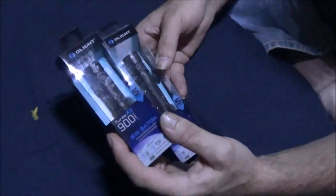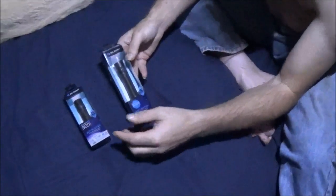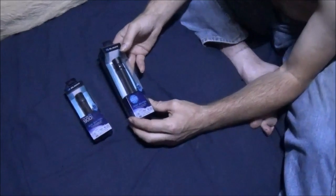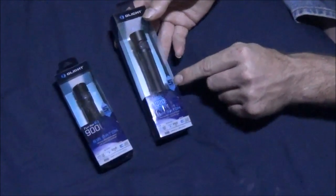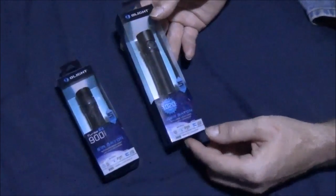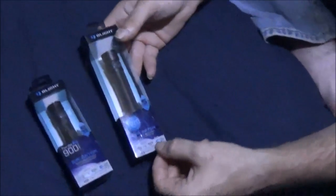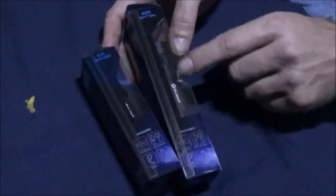The S1R uses RCR123A batteries and the S2R uses 18650 batteries. They are both rechargeable flashlights using a magnetic mount USB charger, which is pretty cool, and they have a bunch of really neat functions. Each comes with a 5-year warranty. They also come with the rechargeable batteries required to run them, so you don't have to hunt for batteries separately.